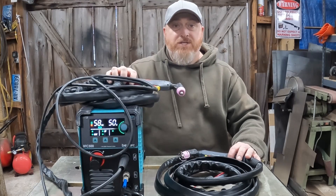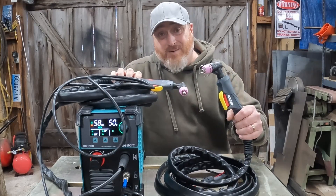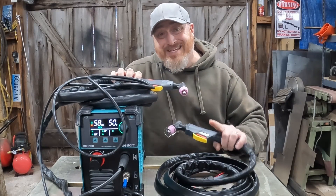On this episode of Mad Ginger Customs, we're going to teach you how to take your lift start plasma cutter and turn it into a pilot arc plasma cutter - the simplest, easiest way. Let's go.